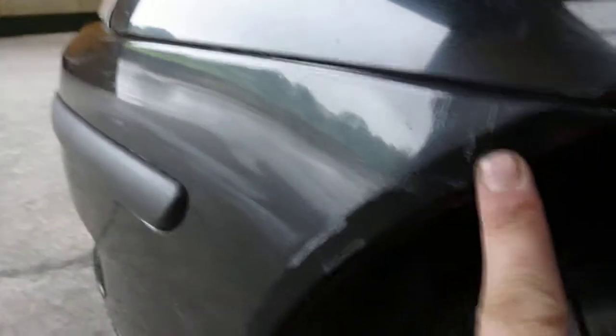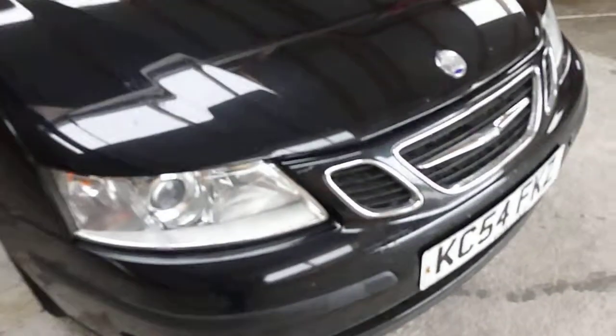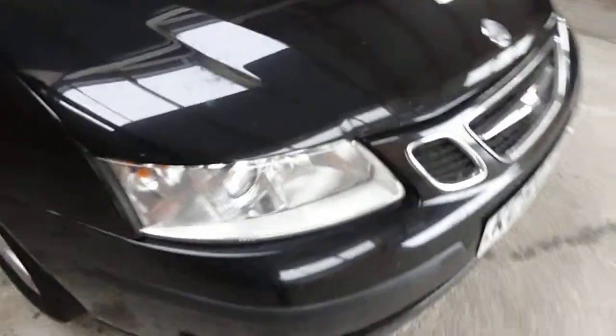Nearside front bumper corner — you can see it's scuffed just under the headlight, and the lower plastic trim has a crack in it. Just under the fog light there's a bit of a dent as well. The side badge itself has paint come off it. The front bumper is slightly pitted — just old flies on the car — that'll clean up.